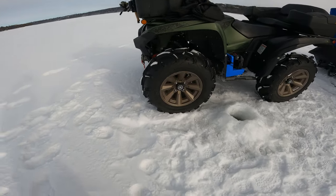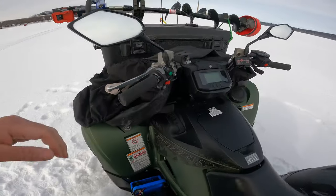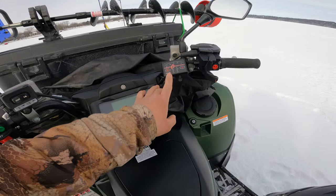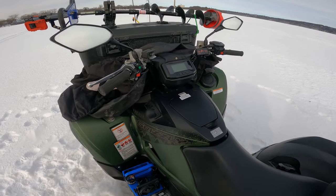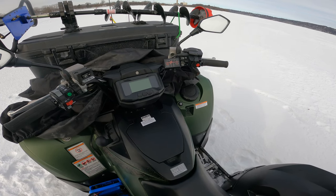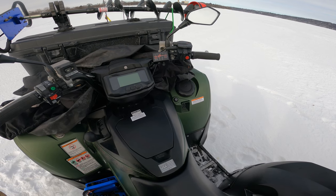These Zilla tires have been treating me really well — they come stock with the ATV. I installed these hand warmers; they're pretty easy to install, pretty straightforward — power and ground. They have helped with my hands being frozen. I had that issue the first year I was riding, but now I don't.